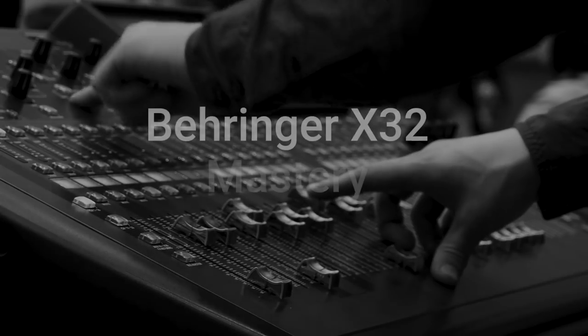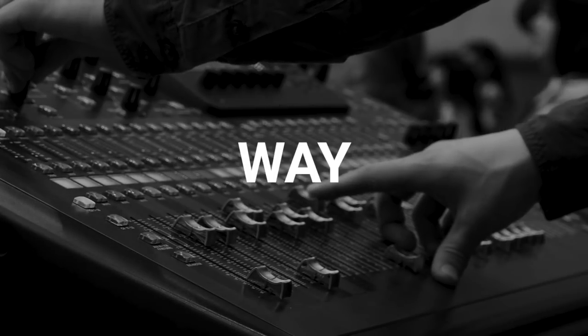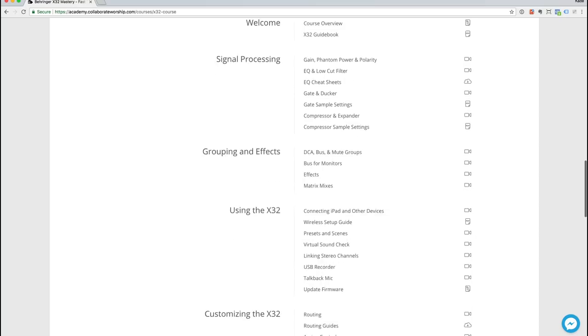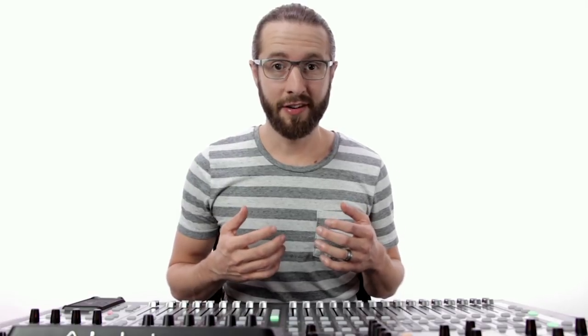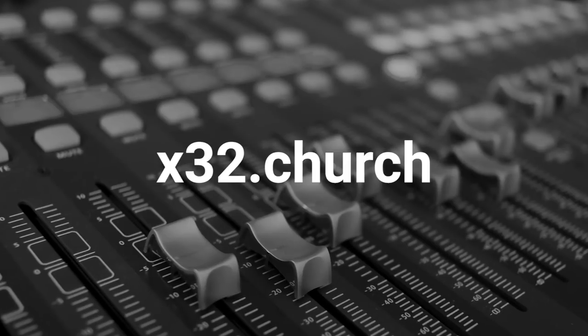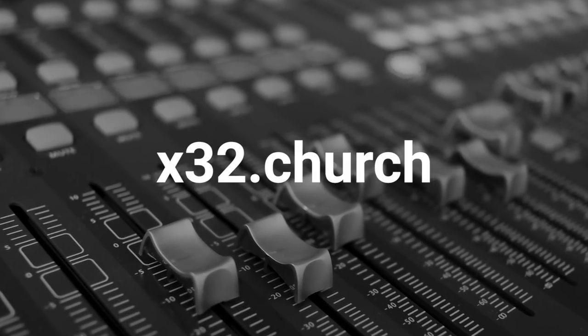This video is brought to you by Behringer X32 Mastery, the fastest way for church sound techs to master the X32. And with a team license, you can enroll unlimited team members now and in the future — finally, everyone will be on the same page. Visit x32.church or click the link in the description to learn more.